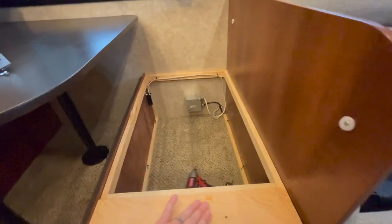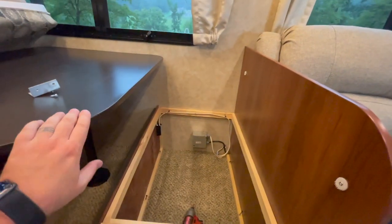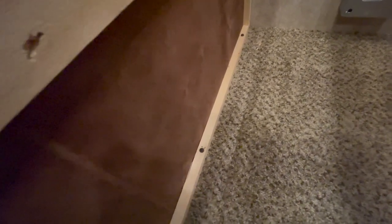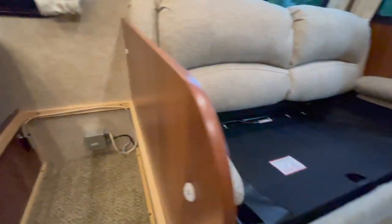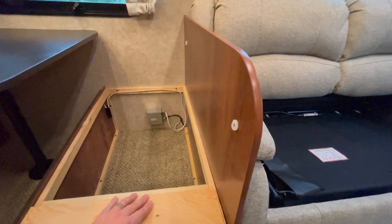Before screwing the dinette bench back into place, I wanted to make sure that it was right up against the side of the couch, just so I could give Reagan and the kids as much room as possible. You can see this line right here — this is where the bench used to be. So you can see I didn't lose that much space. However, I got a couch that was four inches wider, which makes all the difference in the world.